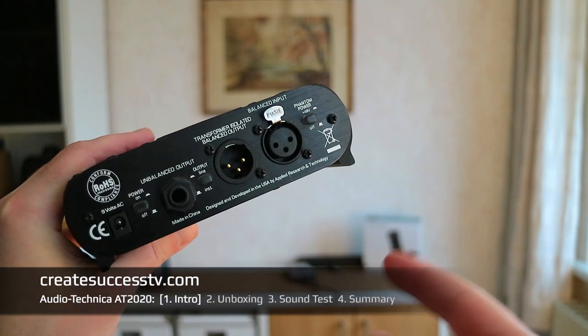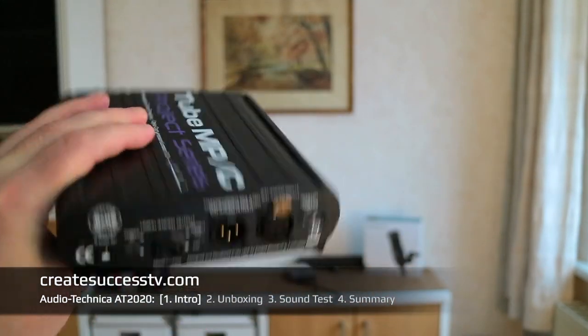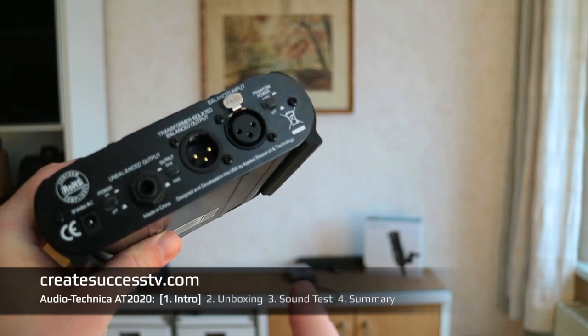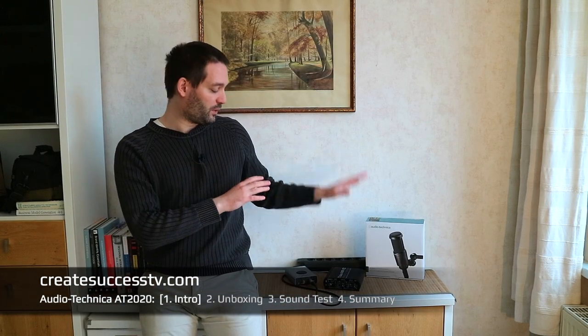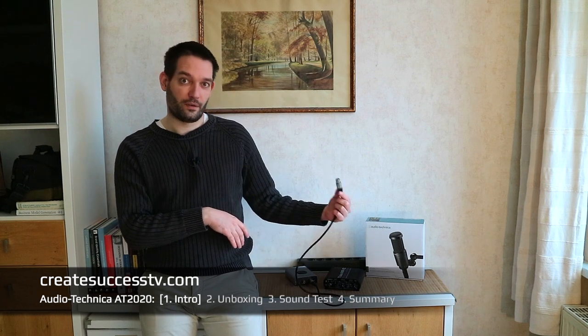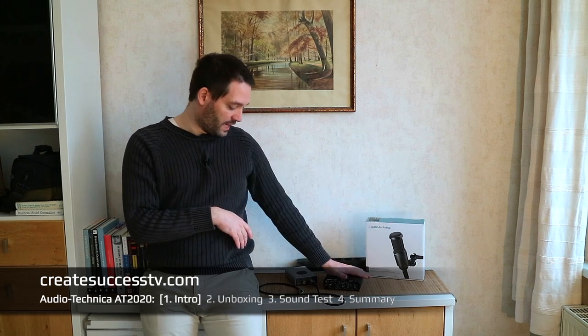Then most importantly, in part three we'll do the sound check. We're going to connect the microphone to my trusty preamp that I always use for sound tests, and there's also an audio interface. Most people starting out probably just have a mic and XLR cable connected directly to an audio interface, but for me it's always microphone, preamp, then audio interface.